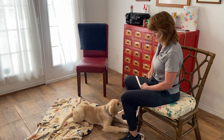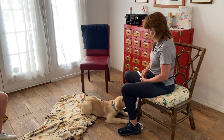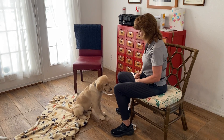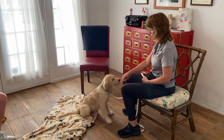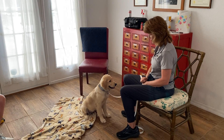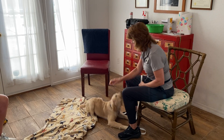I'd like to shape a puppy that will lie down around me. And now I'm going to lure her back up into the sit. Sadie, down. Sadie, down. That's it. That's it. Yes, okay.